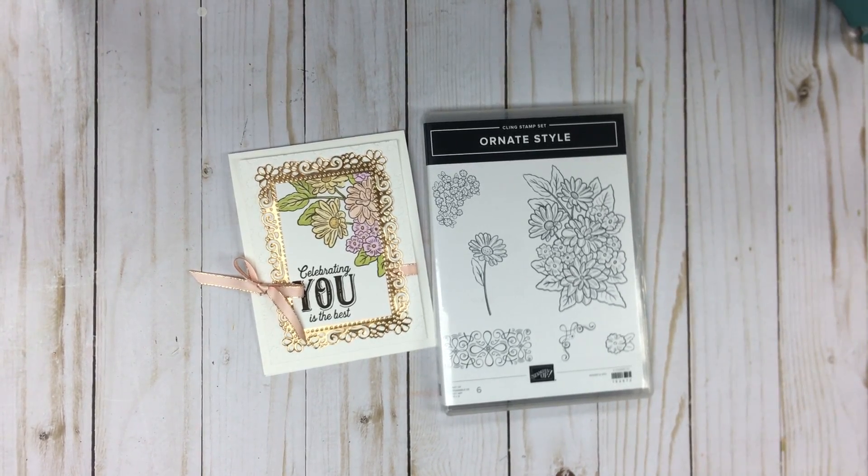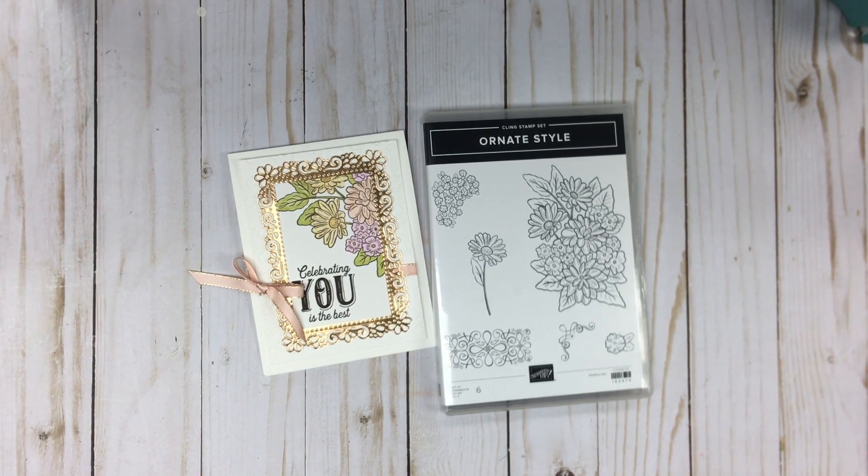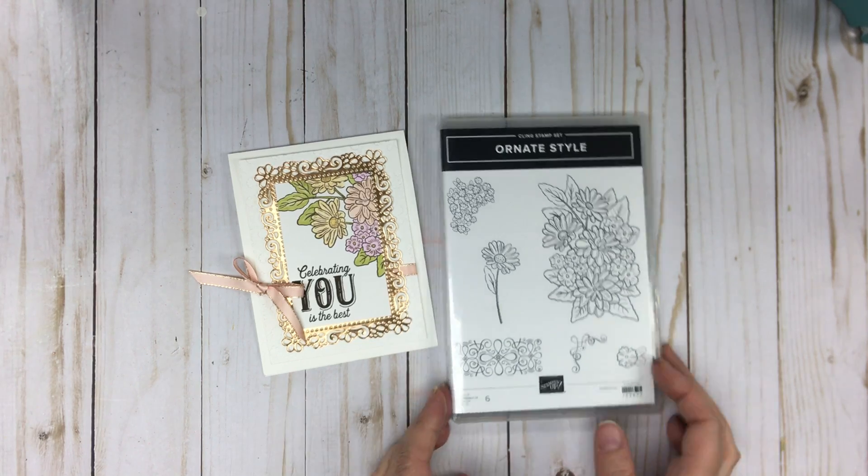Hello Stampers! Today I'm going to show you the Celebrating You is the Best card made with the Ornate Style stamp set. As you can see we've used the big floral in the stamp set on our card, and I'll walk you through using some of the other products that are part of the Ornate Garden Suite — that's Stampin' Up!'s suite. Let's get started.